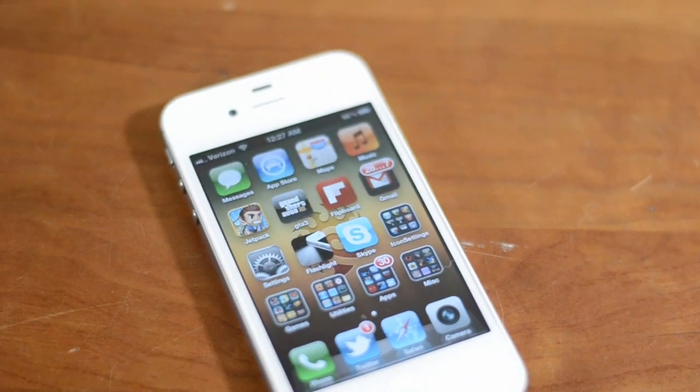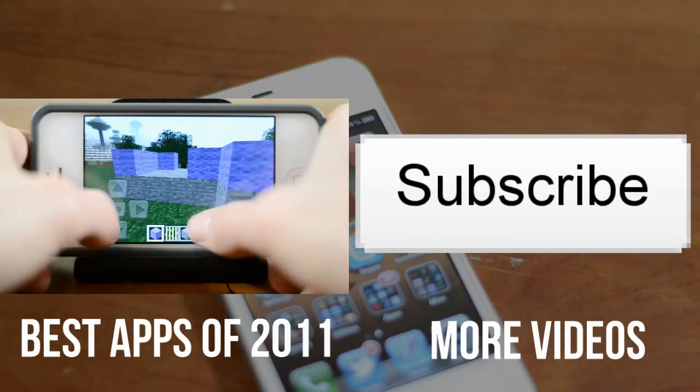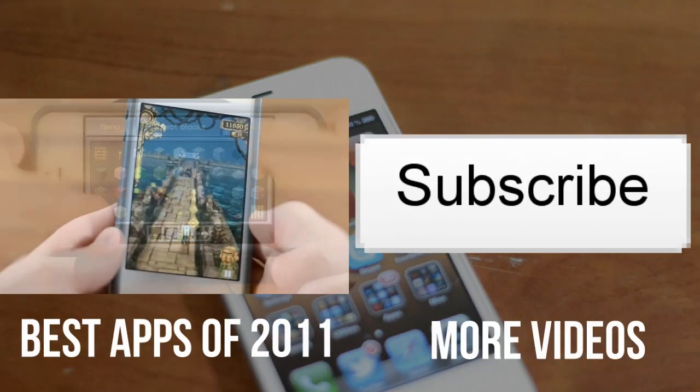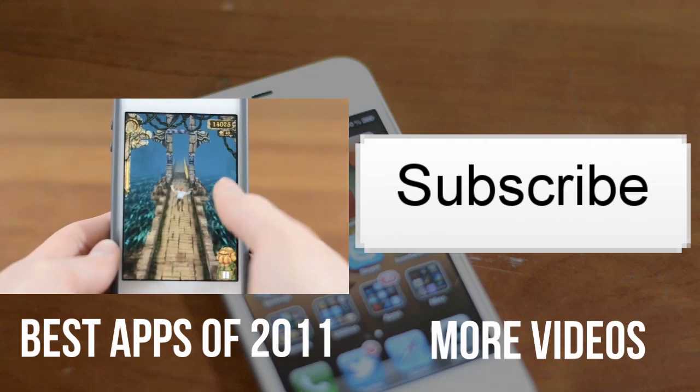There you have it, you are all ready to get the most out of your iPhone, iPod Touch or iPad. For more, you can subscribe to this YouTube channel to be constantly updated when cool new things are released. And if you want to see some of my favorite games for iOS, click the annotation on the screen right now.